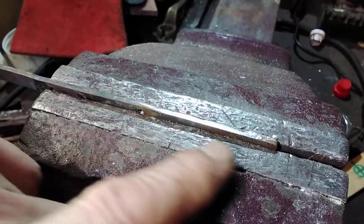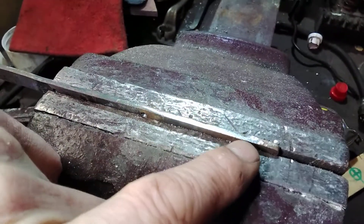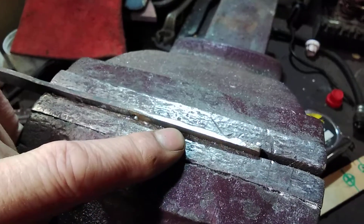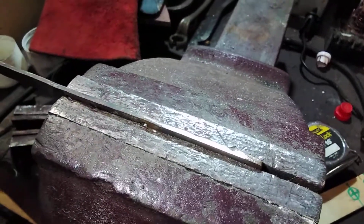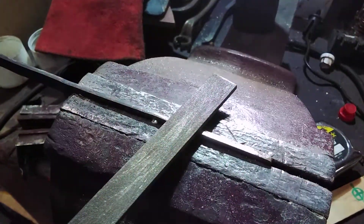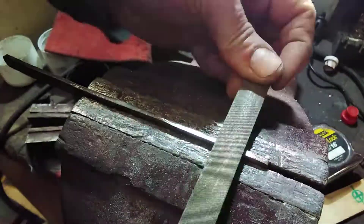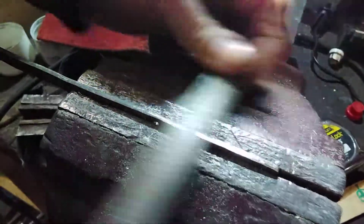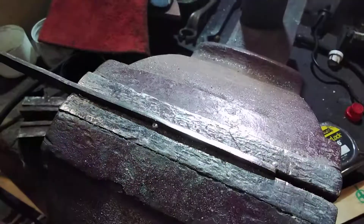Here you can see the taper that's been filed, and there are quite a number of marks which you can see by the naked eye along here — that will visually upset and not be very good. To get rid of those you need to do something called a draw file. Once you've used your fine file to file across the top, you're then going to draw file — you hold the file across and pull it backwards and forwards. You literally draw the file along the edge, which puts much finer marks into the material and cleans it up.